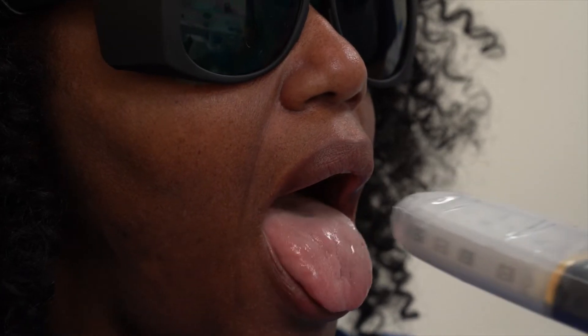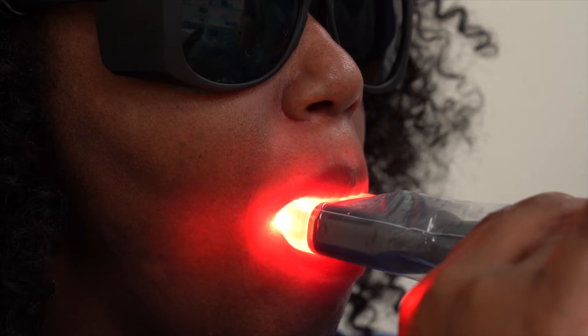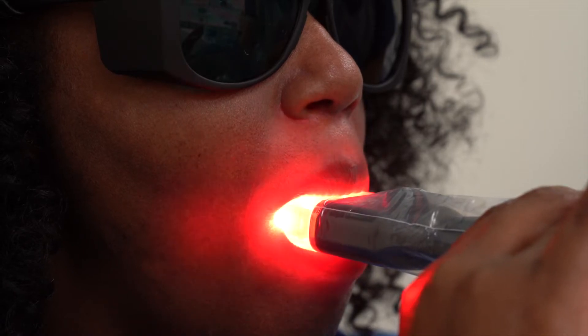There are two intraoral treatment sites: treatment with the tongue at rest and with the tongue raised. Ask the patient to open their mouth with their tongue in a resting position and guide them to place the probe as deep as possible for best effect. If the patient is able, they can hold the probe to give them better control over their gag reflex.